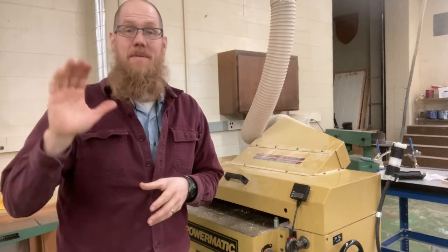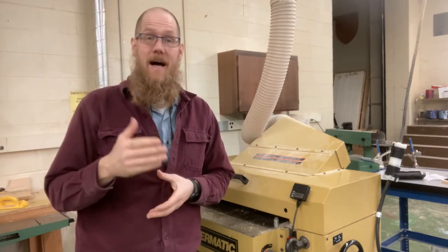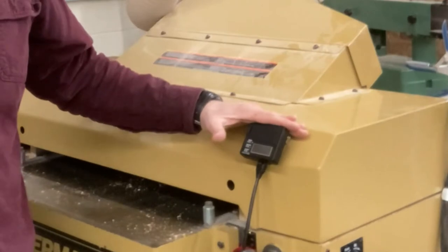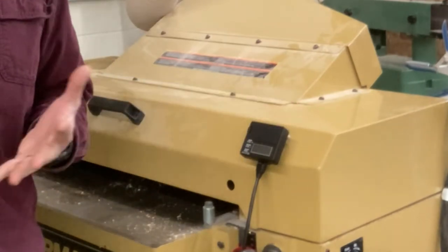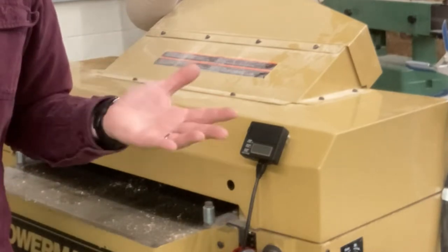Well hello YouTube, my name is Joe. I am the shop teacher and I am going to share with you today this little gadget right here — this is a Wixie digital planer readout.